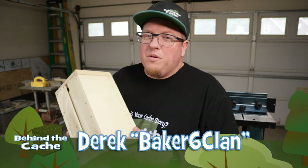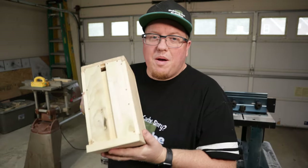Hey, it's Derek here with Big Six Clan. Today we're gonna finish up this codex box by making the lock mechanism.